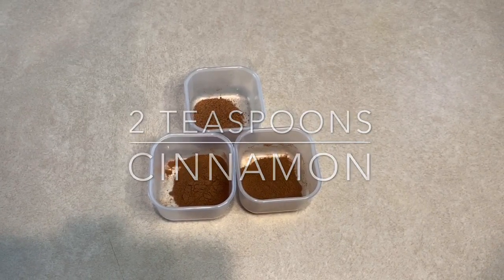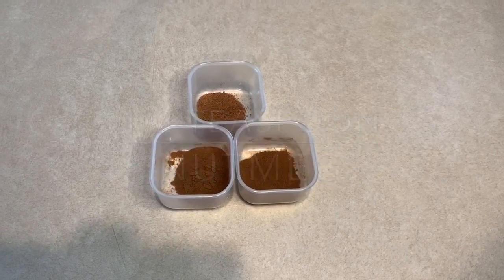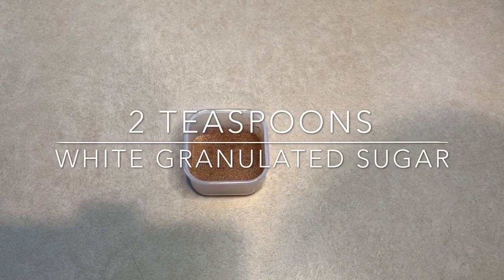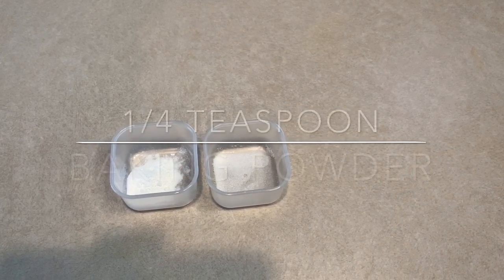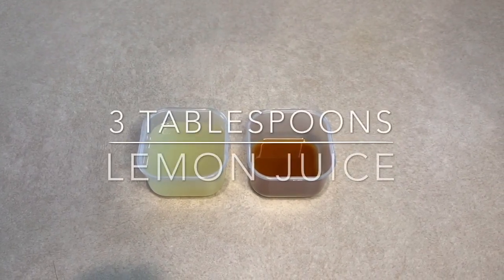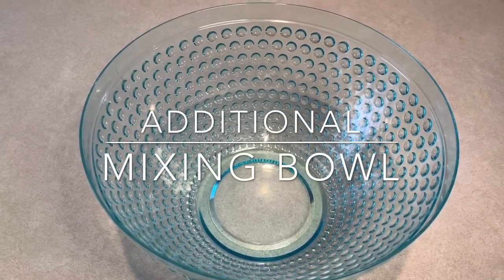We'll also need two teaspoons of cinnamon, one half teaspoon of nutmeg, and a cinnamon-sugar mixture of one teaspoon of cinnamon and two teaspoons of white granulated sugar mixed together, a quarter teaspoon of salt, a quarter teaspoon of baking powder, a teaspoon of vanilla essence or vanilla extract, three tablespoons of lemon juice, an additional bowl for mixing the batter, and a 9 by 13 pan.